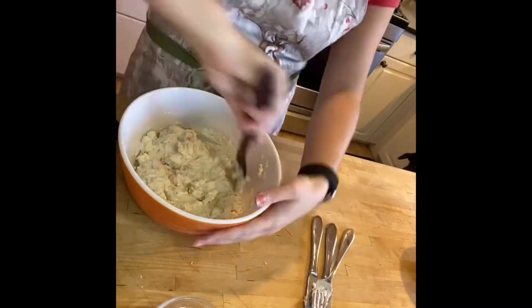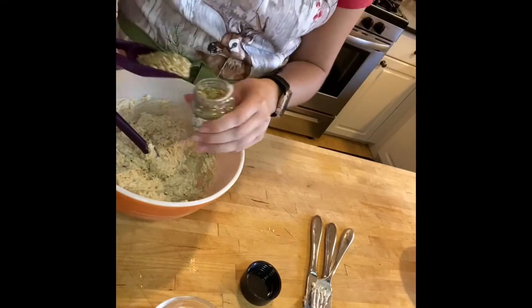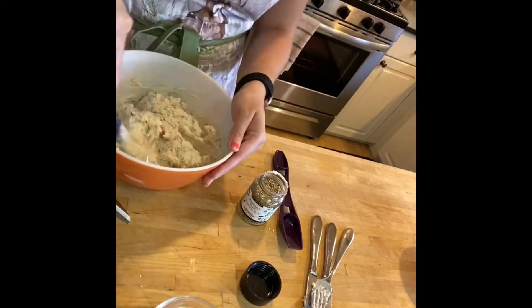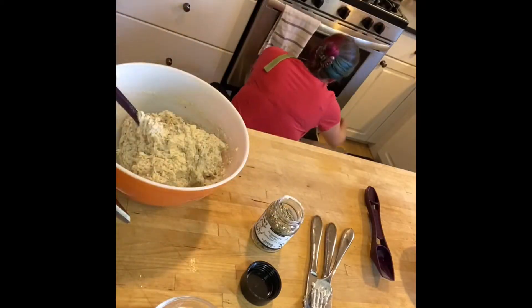Then mix in your wet ingredients — I switched to a spatula here just to make it a little bit easier. I've also used my Epicure spice spoon to add some rosemary garlic spice, just to give them a little bit of extra flavor.